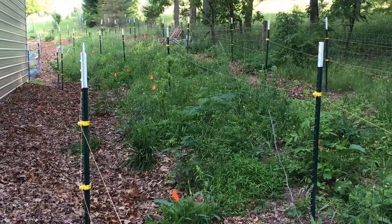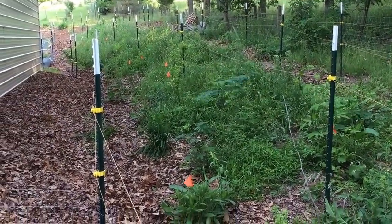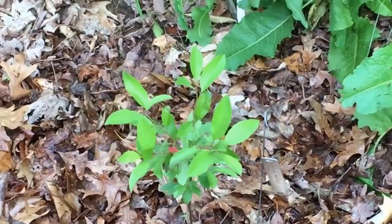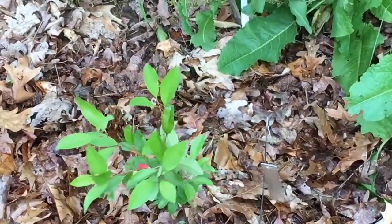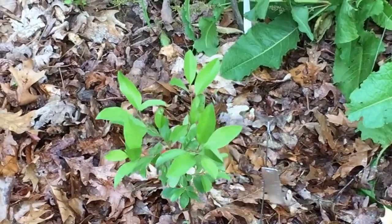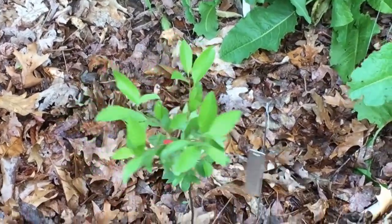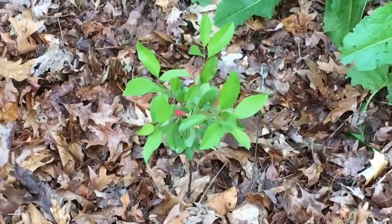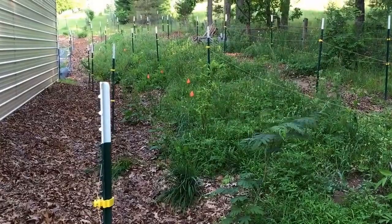Also this weekend I put in about three dozen plants. Let me show you one - here's one right here. You can see right there, that is a Hansen's bush cherry, or sand cherry. I had quite a few of those to put in - I ordered them in bulk. I dug it in, put some leaves around it, watered it, and hopefully it will take off.